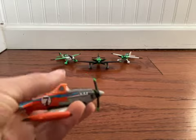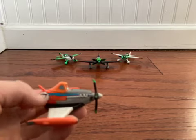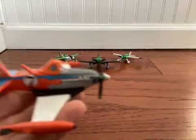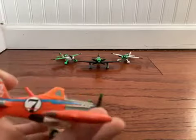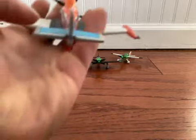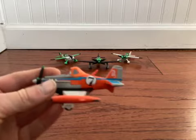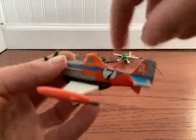On this side we have a nice blue stripe coming up. We have a circle that says Dusty Crop Hopper's number — a little circle that says number 7. We also have these pipes, or whatever they're called. And we have this little mini window and some orange on the bottom. On the tail, we have two tails with a gray outline and blue insides, and we have D7. On the other side, it's the same — a small number 7, a blue stripe, a pipe thing, and some orange.